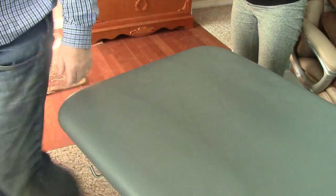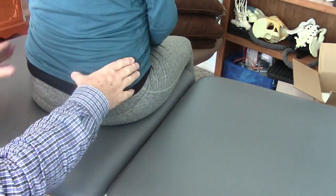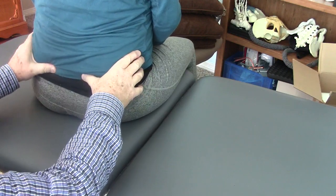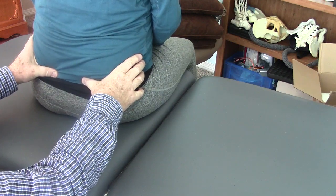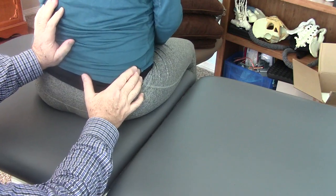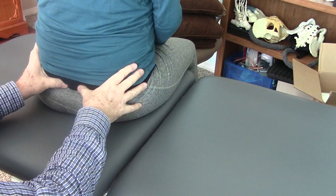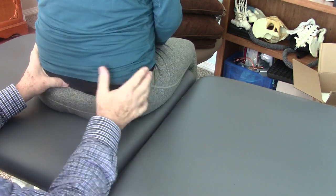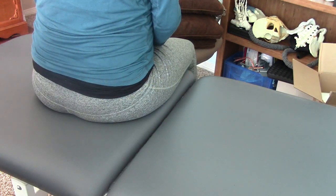Let's look at you in sitting again. There is an asymmetry of the PSIS — the left one is posterior and a little bit lower. But you have good translation of movement through that joint. I think this is developmental. You have good spring here, good spring here, and good spring through the lower right sacrum, but you have blocked motion here. We could call this a torsion, but I think the pelvic asymmetry induces that. So now we have to look at your pelvis in sitting.